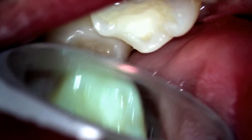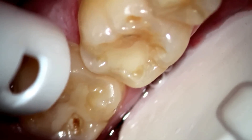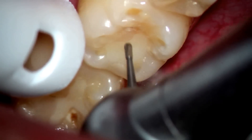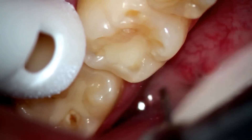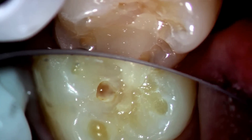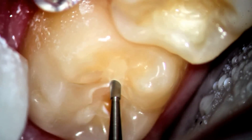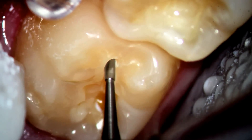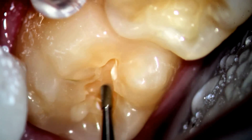The first molar also has that erosion, and we go ahead and remove the tooth-colored filling. As we start to do that, you'll notice the dark brown that's there and the softer decay that shows.